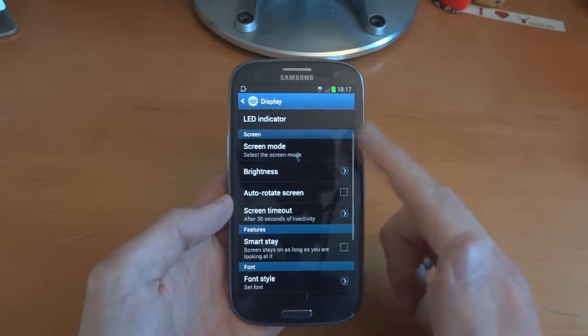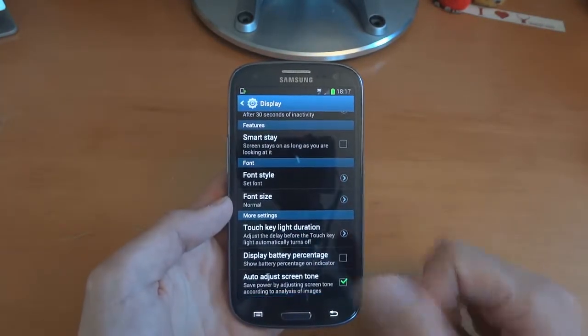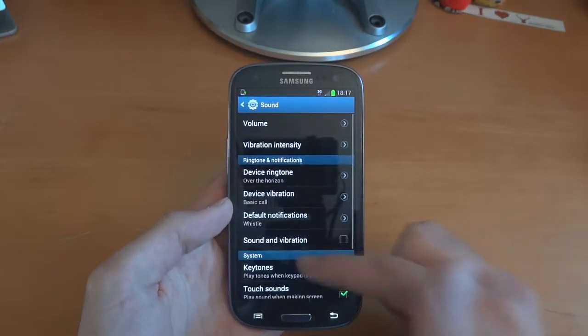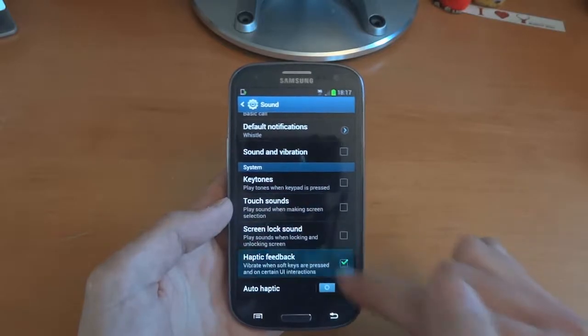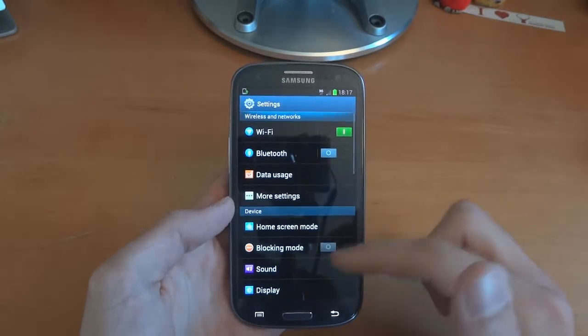Wallpaper screen mode — good. You've got several features there which weren't there before, and some things which are still present from the TouchWiz interface that we are used to on the Galaxy S3.